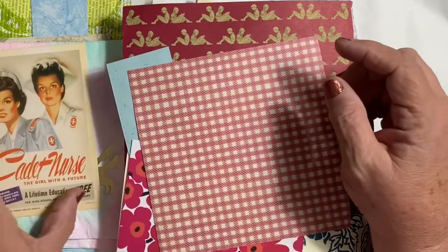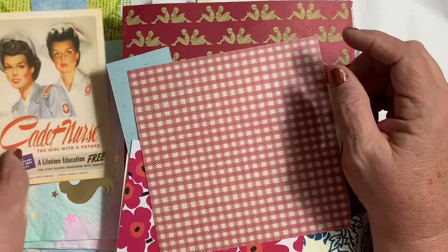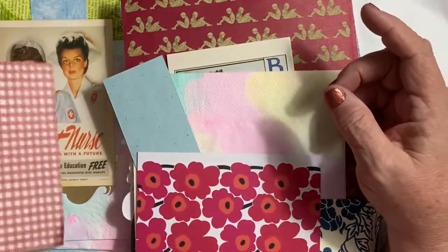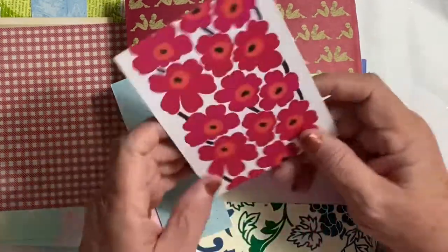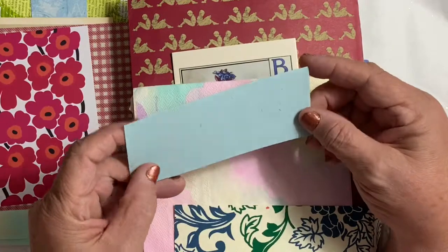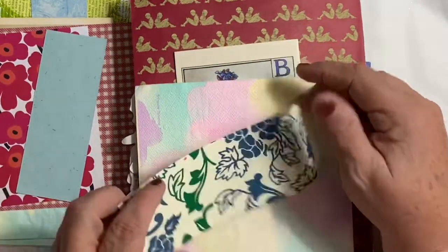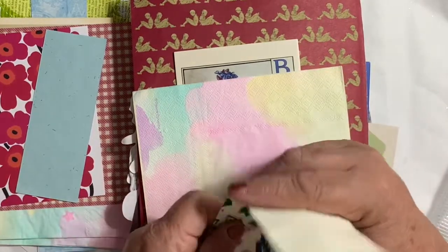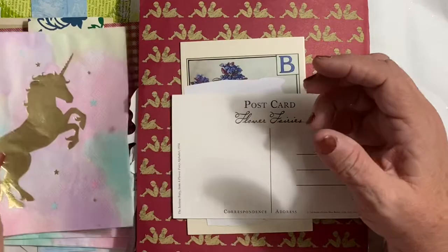I knew a lady who was a nurse in World War II who spent the war in Africa, and I might make something special for her daughter with one of those postcards. Look at this — nice handmade paper with glittery stuff in it. I love the texture; it's a real soft paper with no crinkle sound, like a fabric paper. And here's another one of those.